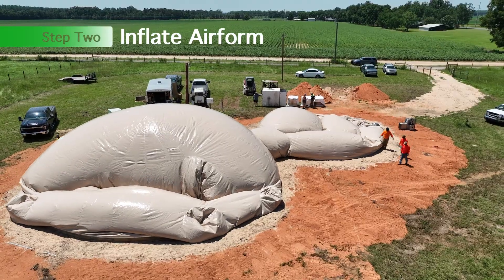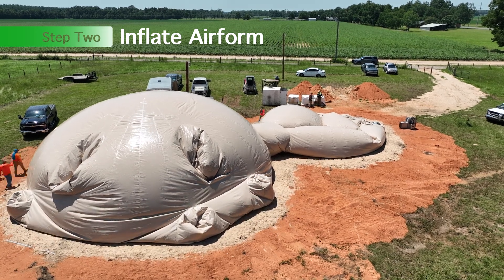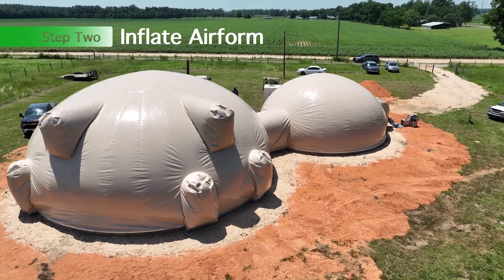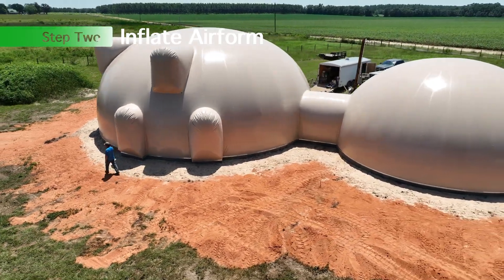This video is designed to help educate people on how domes are built. The first step is to pour the concrete foundation, and then step two is to inflate the airform. This is an airform in Florida, which we have another video on.